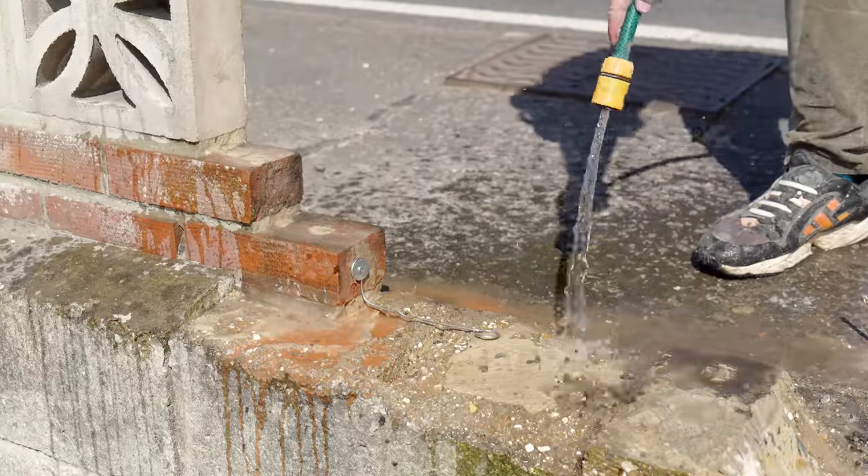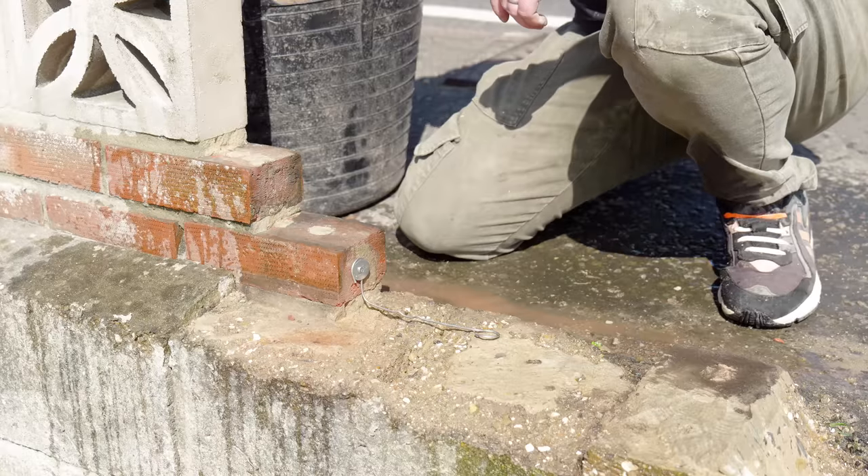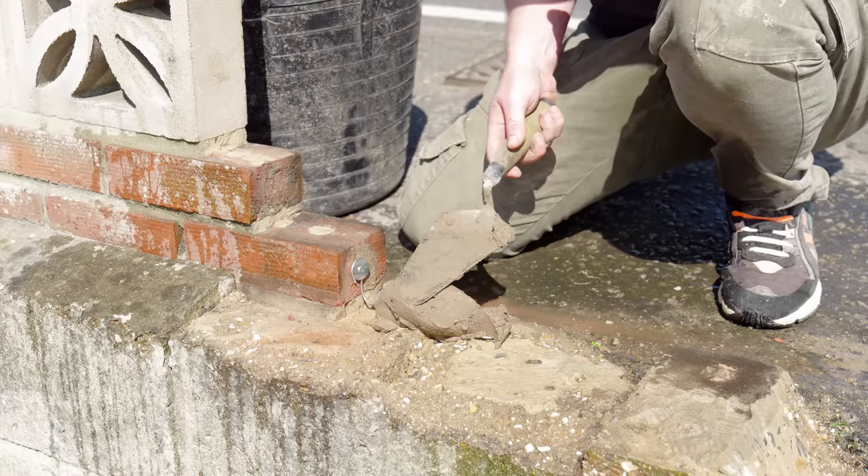As it was a hot day I hosed down the wall, which will hopefully buy me a bit more time and stop the brick sucking all of the moisture out of the mortar too quickly.